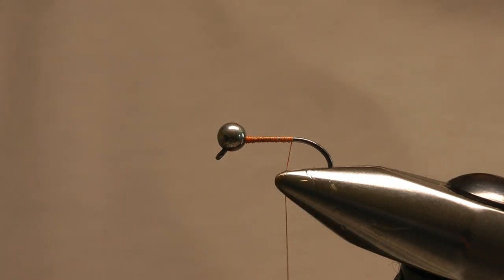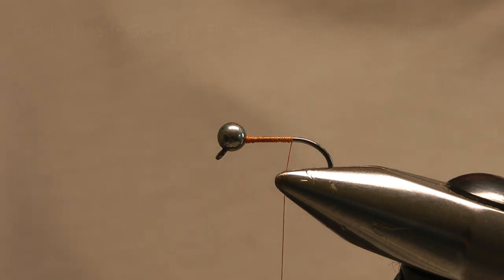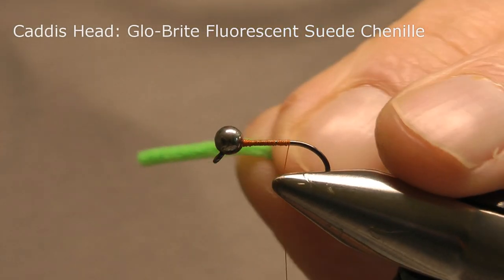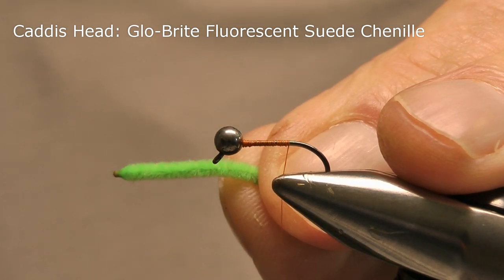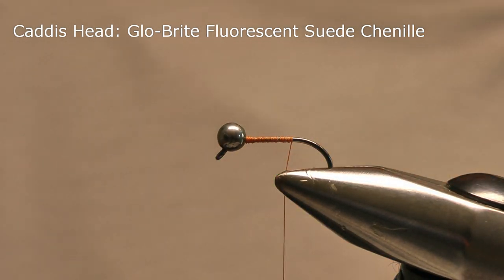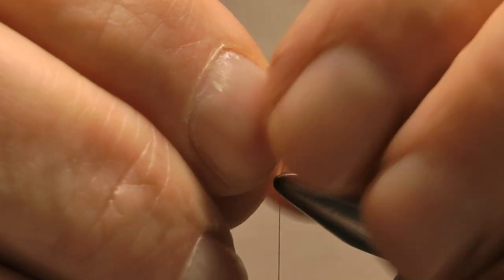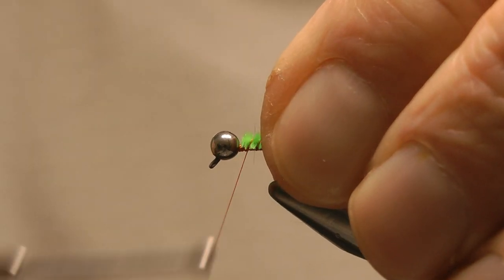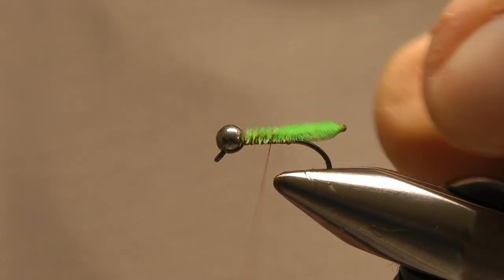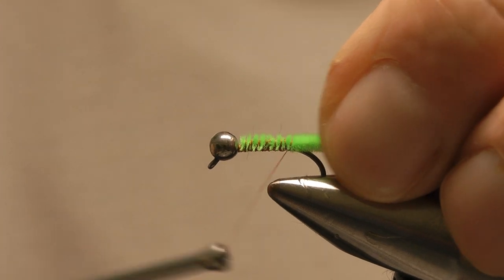I'll stop just before the bend of the hook, and then I'm going to use some suede chenille to represent the caddis larva sticking out of the case. I'll take a length of chenille and seal and singe the end with a lighter. I'll cut it to length, place it on top of the hook and tie it in. I don't like the head sticking out too far, so I use the bend of the hook as a gauge — normally level with or just slightly further out than the bend. I'll tie that down and then I'm ready for the hackle to represent the legs.